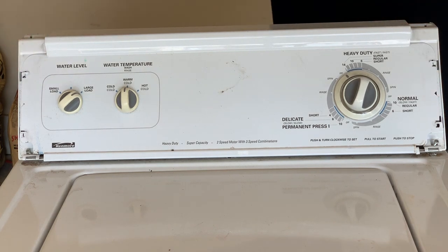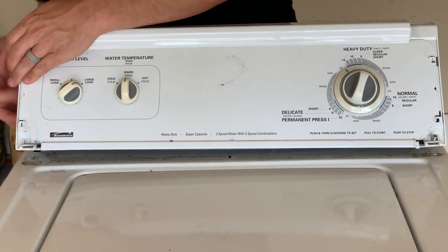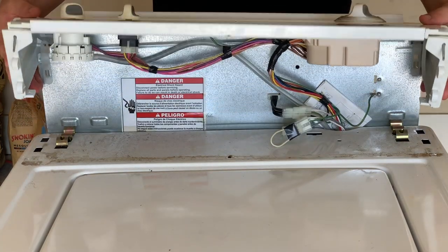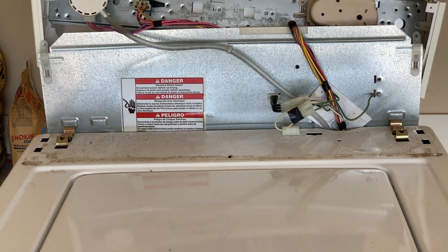And once you get them loosened, you can grab firmly from the back and it should lift up. And this whole thing can rest right here on the back just like this.